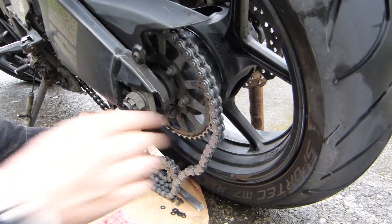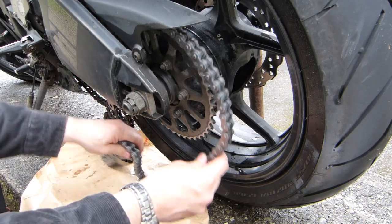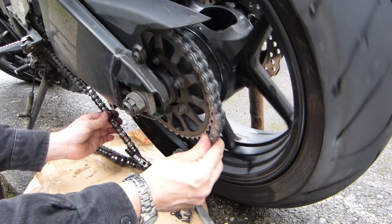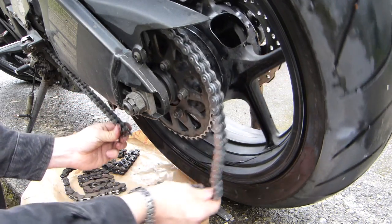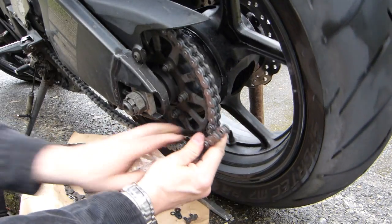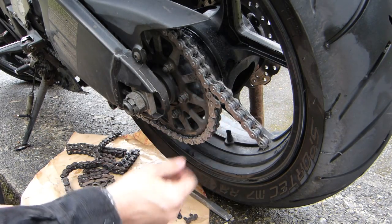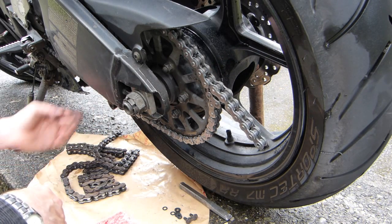We're around the engine sprocket now, so I'm going to disconnect the old chain. We are long, and that's good — the chain needs to be shortened. Instead of counting the links, I recommend that you just lay it out exactly like this so you can see exactly where to cut, because there is more grinding to do. Don't count — it's not necessary.